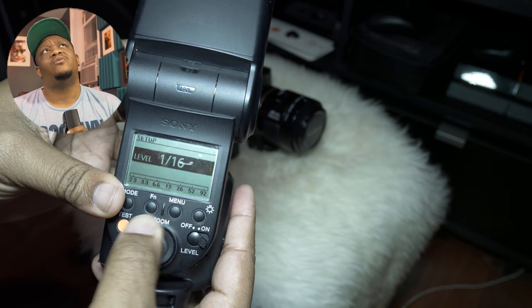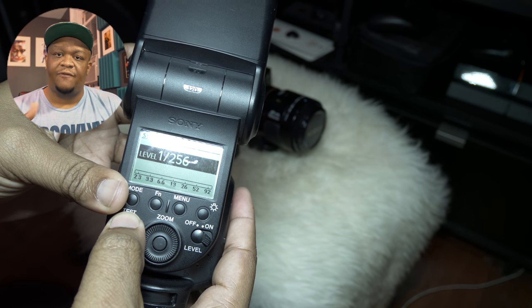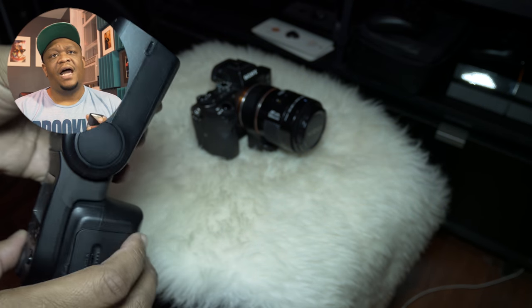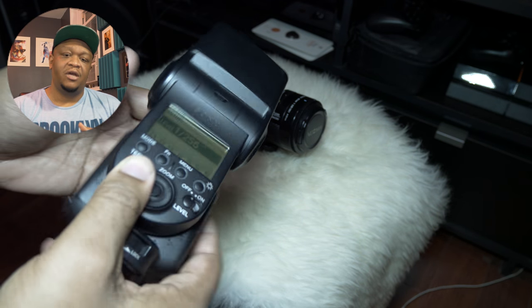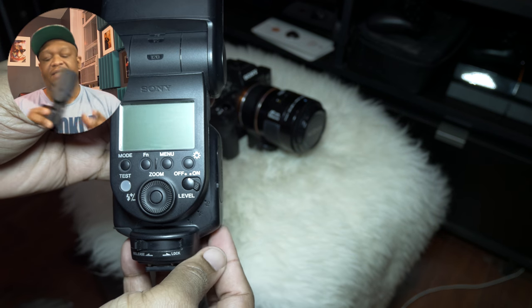To this day I haven't found a setting in the camera to stop it from automatically brightening the LCD when the flash is attached, but it's fine — I'll just turn the flash off. It's no big deal.